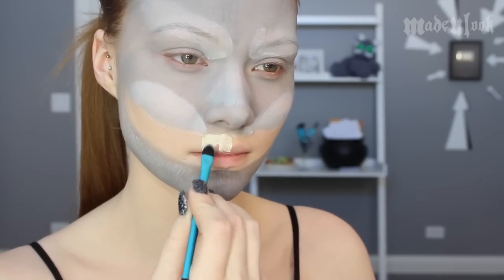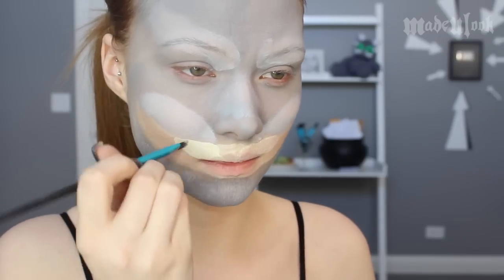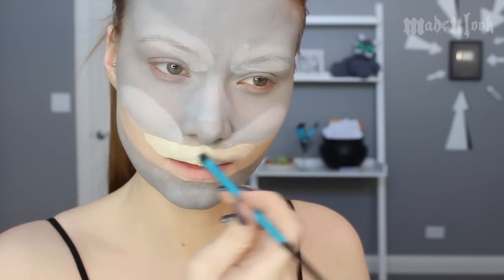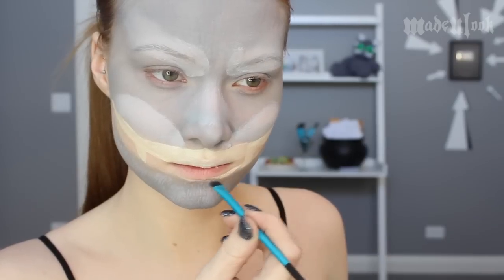I'm also using a tan matte chroma cake to fill in the teeth. I haven't found any other brand that carries this color, so I pretty much always use this for tan-ish teeth. I'm applying it in large squares looking at the character, keeping in mind that there are going to be two larger teeth, and I'm applying it with the Made You Look eyeshadow brush.